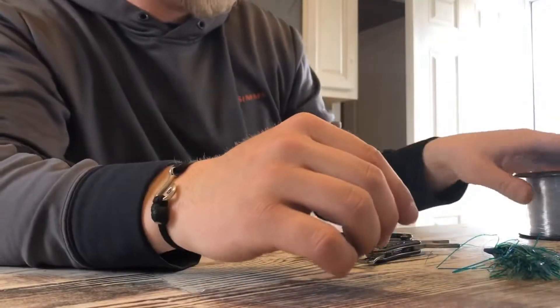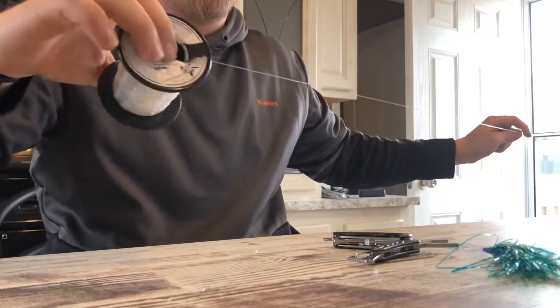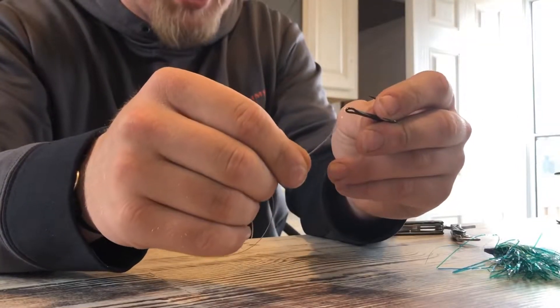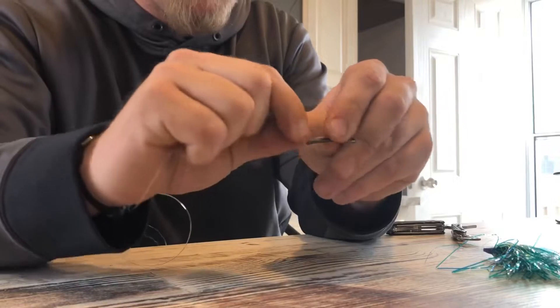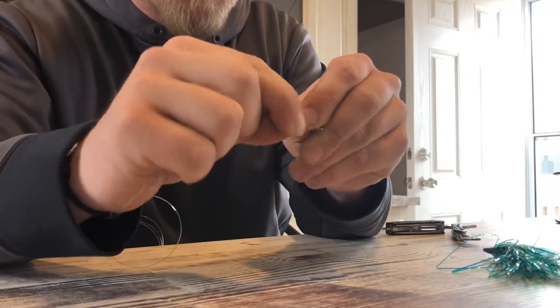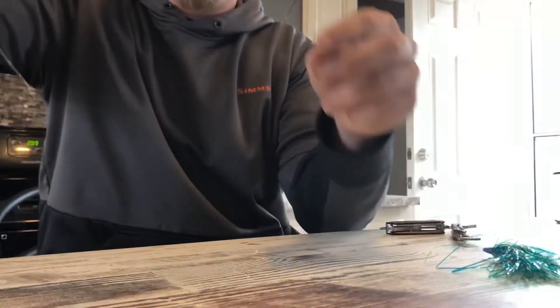Now we're gonna tie up a green crinkle kind of fly. Do the same leader length again. Put it through the back, hold it there on the shank, then wrap it around 10 to 15 times. Stick it back through, pull it tight, and there's that.